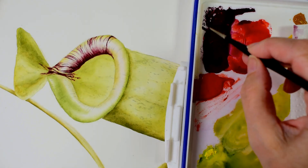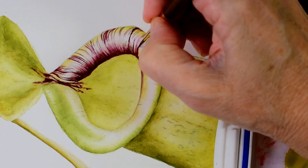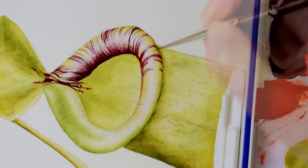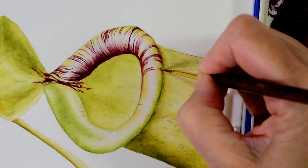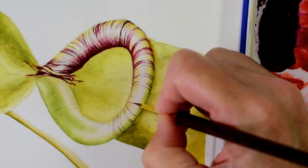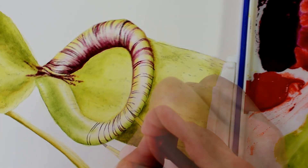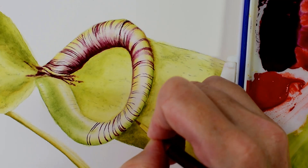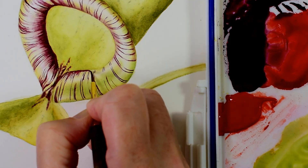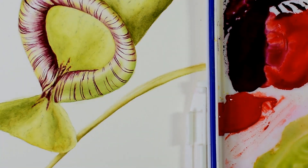So I'm just going to continue now working in the same way to paint in the rest of the stripes around this top lip. I'm really building on my darker tones as I work my way around so that I create the contrast between the dark and the light that gives me this really lovely curved surface.